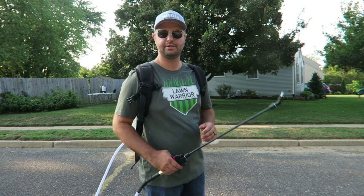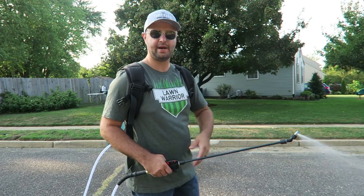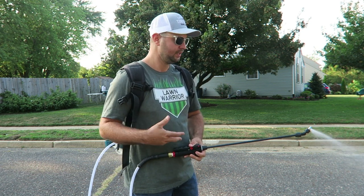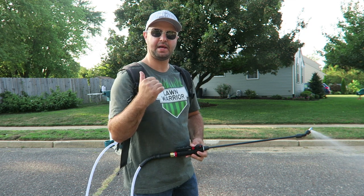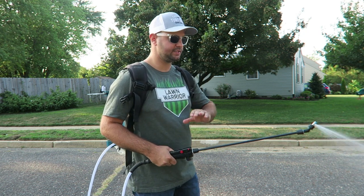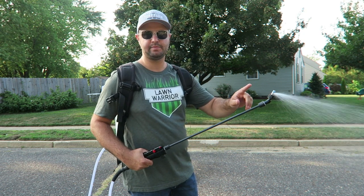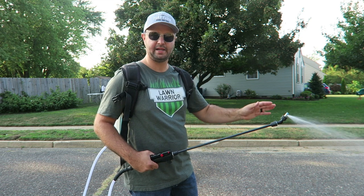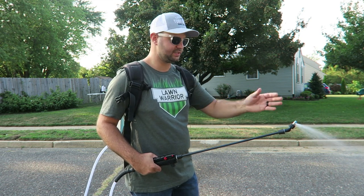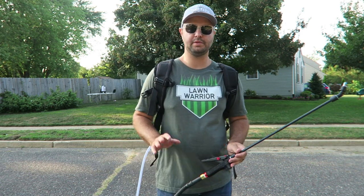That's the Spraymate — as you can see, it has pretty good constant pressure as it comes out. You don't really see a dip in the PSI while spraying, which is really key with these backpack sprayers. The Spraymate has great pressure, no leaks at the tip, which is great — you don't want any liquid leaking out and losing product. Very strong, no complaints so far with the Spraymate. It's a great backpack sprayer for DIYers.